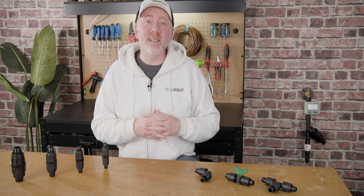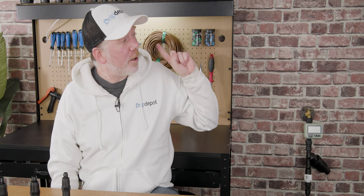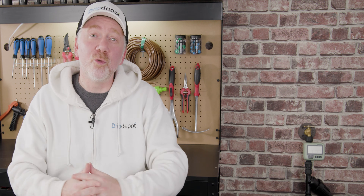If you'd like to see how lock style fittings stack up to other fitting types, check out our video right there where we compare lock style fittings to all the other fitting types that we see used in drip irrigation.